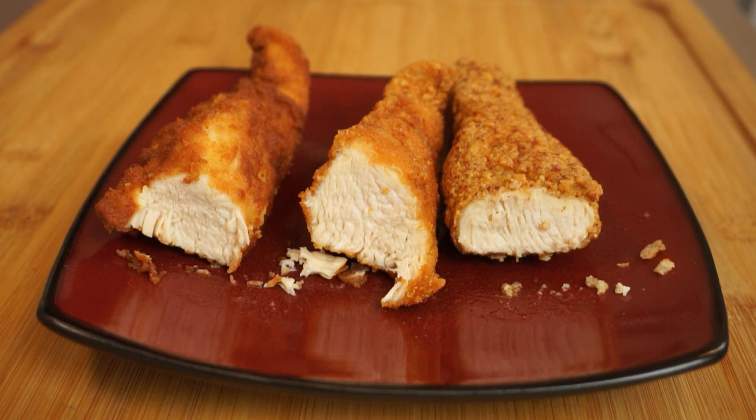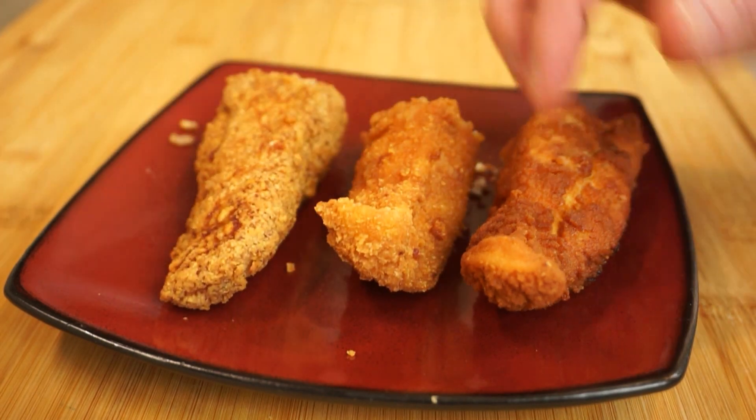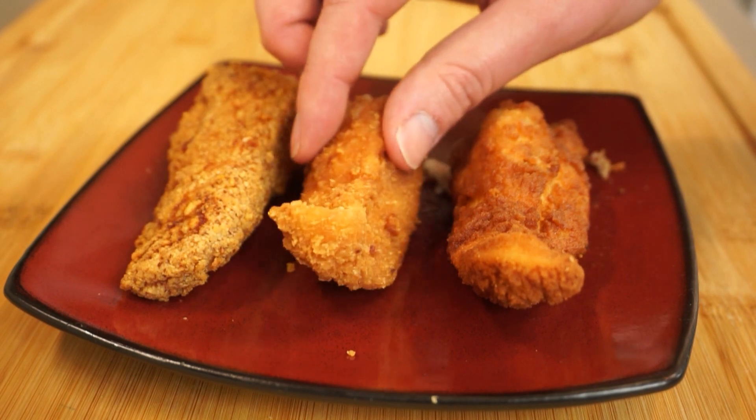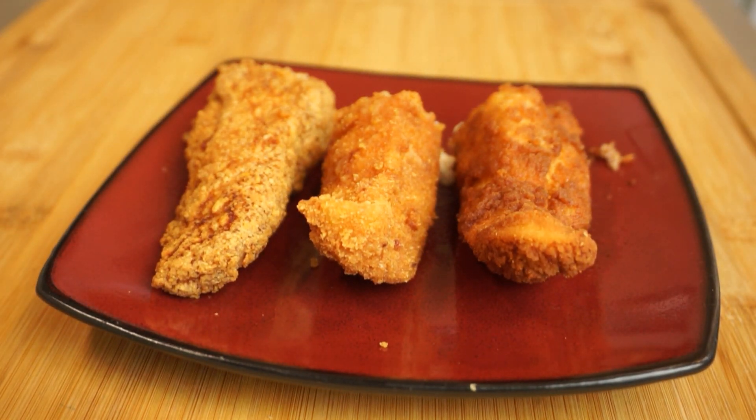The coconut flour was the least crunchy of the three, but it was a close second behind the pork rinds for flavor. It had just a subtle sweetness and really didn't taste much like coconut, which was a pleasant surprise. I hope I've inspired some of you low-carbers out there to give one of these a try — or even if you're not eating low carb, some of these can be a great alternative to regular boring fried chicken. I really hope you enjoyed today's episode of Passion for Food. If you did, give me a thumbs up below and consider subscribing and hitting that little bell so you don't miss future episodes. Check out the link in the description for the new Passion for Food t-shirt store. This has been Graham with Passion for Food.